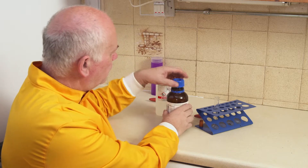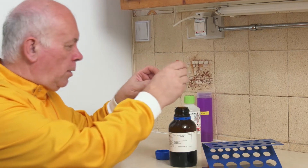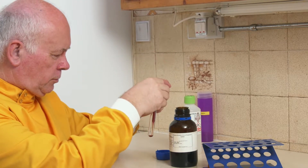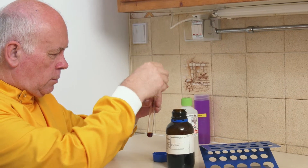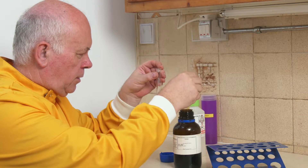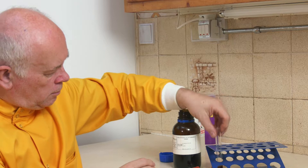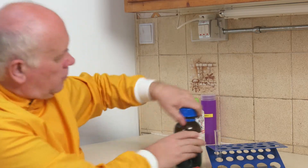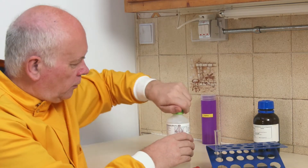This iodine solution is what you're familiar with when you're doing the iodine test experiments. I'm going to take a little bit of iodine solution — that's probably enough — and I'm then going to use some cyclohexane on top of this.